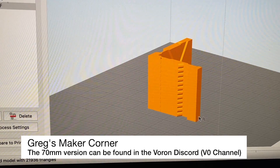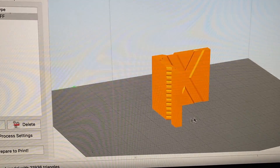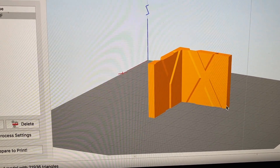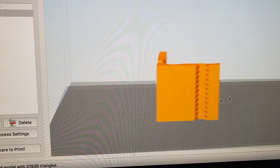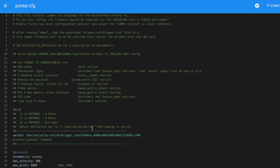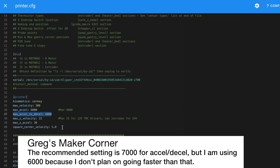This is actually a miniature version of the one they have linked — it's a 70 millimeter version. It basically does the same thing, just a smaller size print. On the back you see an X and a Y, which will help you know what to change in your settings in order to get started with input shaper tuning.